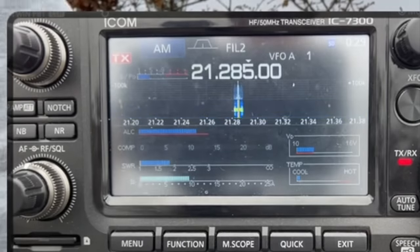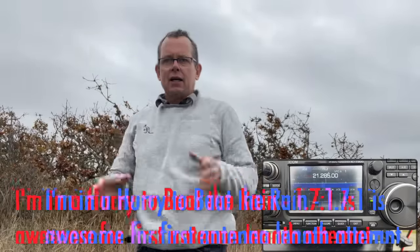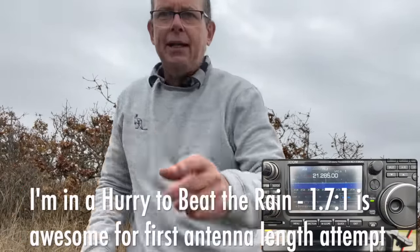Let's flick over to 15 meters — sorry about the glare. We are basically at a quarter wavelength for 12 meters, and that works for 15 as well. With fine tuning I'm pretty sure you can get this to 1:1.